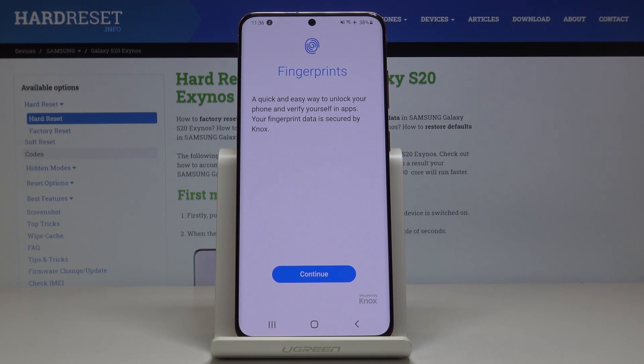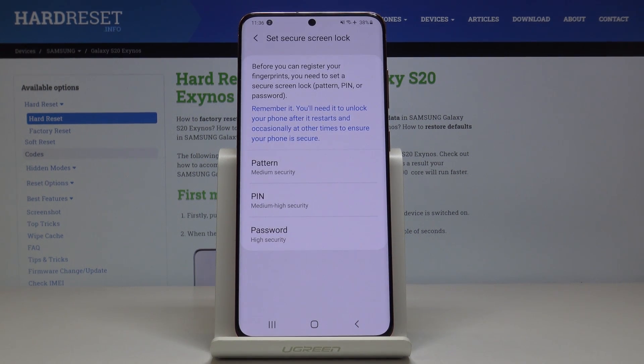So if you would like to activate this quick and easy way of unlocking your phone, just click on Continue. Now you have to select some backup pattern, pin code, or password. Just pick whichever is most comfortable for you.